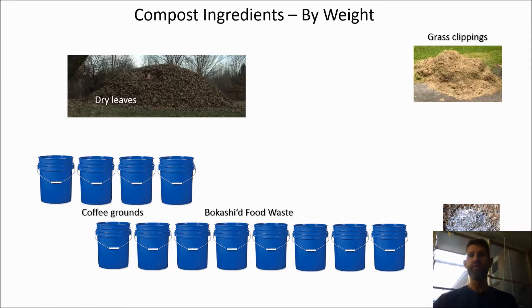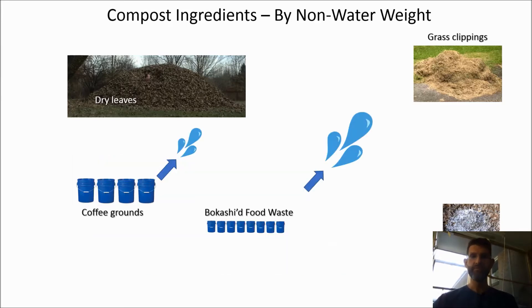Luckily, there's some margin for error because the CN ratio doesn't have to be exactly 30. Before we can figure out how much carbon and nitrogen our pile has, we need to account for the amount of water locked up in each component. The leaves, paper, and dry grass clippings don't have much water weight. The coffee grounds can be either dry or waterlogged depending on the day — I assume they're typically 50% water. And yes, you need to take out the coffee filters from those grounds because they're difficult to compost.